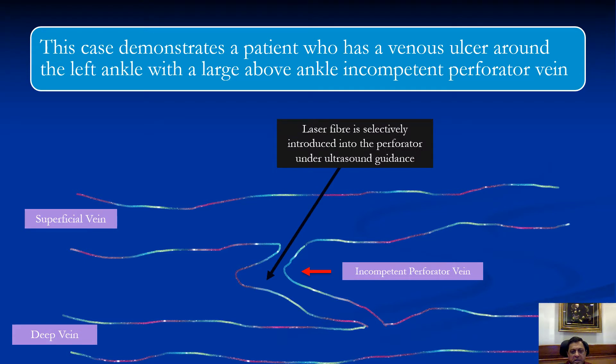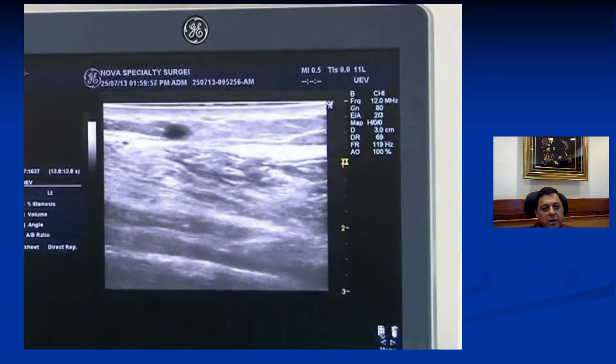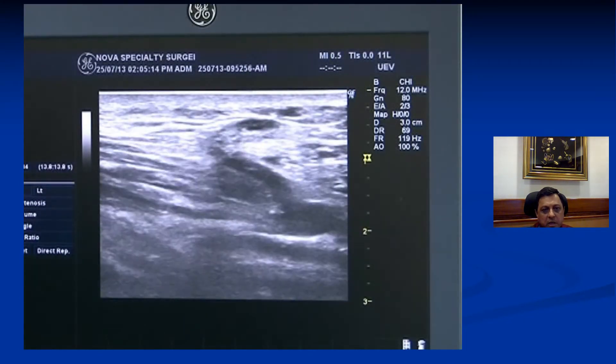In this particular case we introduce a bare laser fiber directly into the perforator vein so as to close it directly under ultrasound guidance, so the reflux or leakage of blood from the deep system into the superficial vein is effectively closed off. The procedure is done entirely under local anaesthetic and under ultrasound guidance. Here you can see this is the incompetent perforator vein, with a superficial vein lying on top and the incompetent perforator vein going down into the deep system.